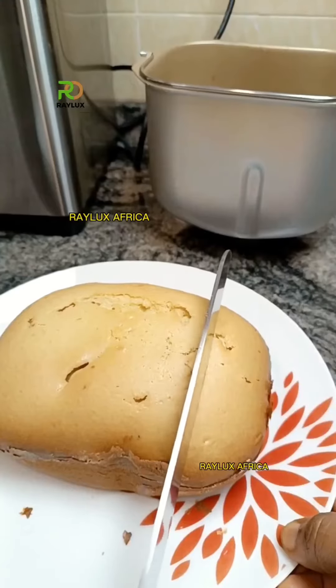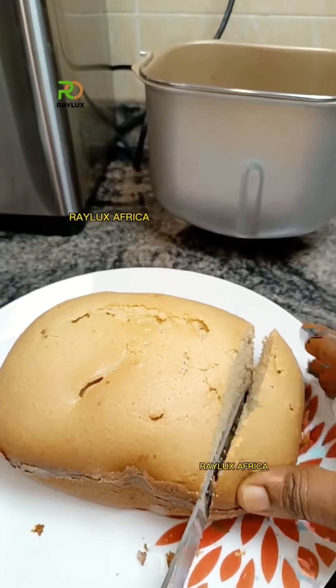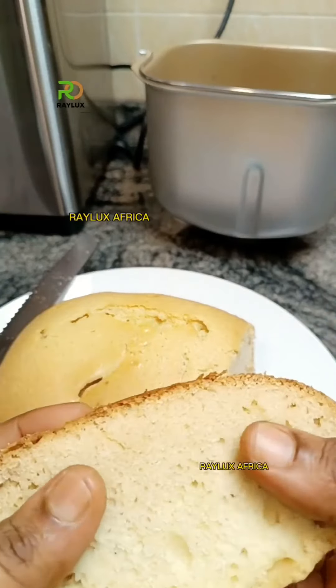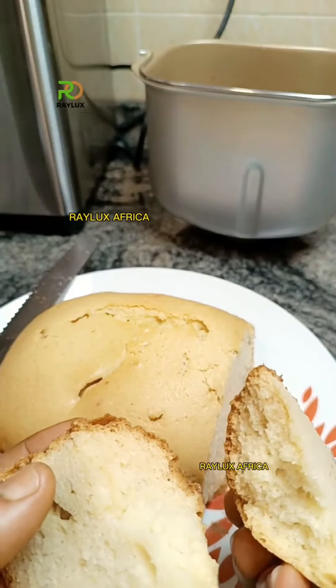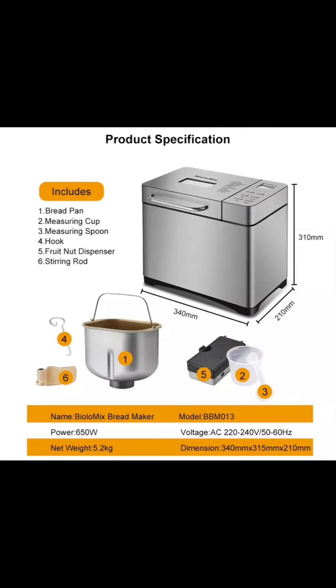You can also make your yogurt with the BioLiMix bread maker, and even your jam as well. There are so many lovely things you can try out with this bread maker. This is the cake we made at the end of the day — very fluffy, and trust me, it even lasted the next day. This is the BioLiMix bread maker, and you're going to be getting a free kitchen skill every time you order.